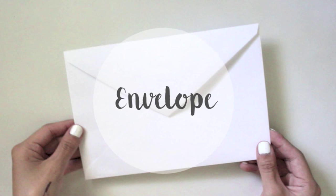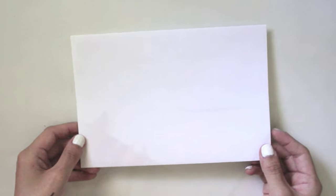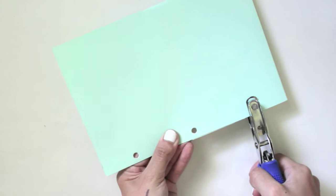Next is the DIY envelope insert — this isn't even really a DIY because it's so easy. Just take an envelope — this one actually fit my planner perfectly. Take your template and hole punch on the opposite side of where the opening is, and you have your DIY envelope insert.